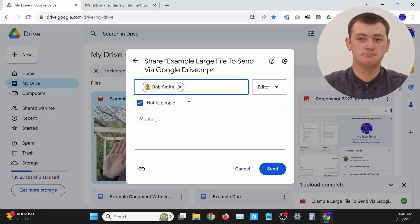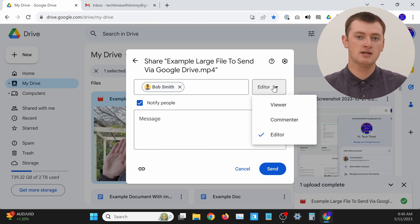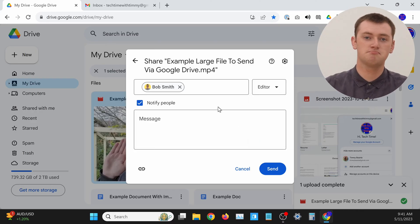Go ahead and type the email address of whoever you want to share the file with. You get a few different options — you can choose if you want them to be an editor, a commenter, or a viewer. Viewer is really all you'll need, because they'll be able to view the file and download it to their computer. But if you know the person and trust them, you can leave it as editor, which just means they'd be able to rename the file and a few things like that. If you're sharing with a lot of people or someone you don't know well, you might want to set it to viewer.